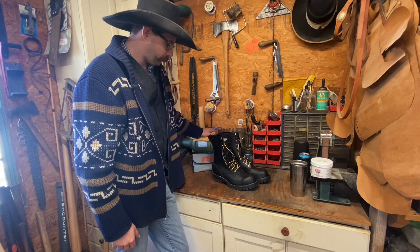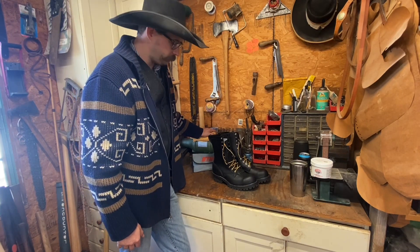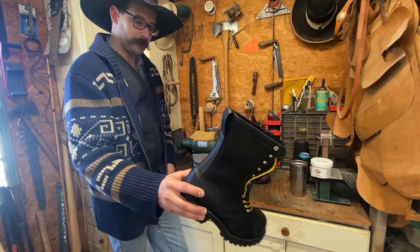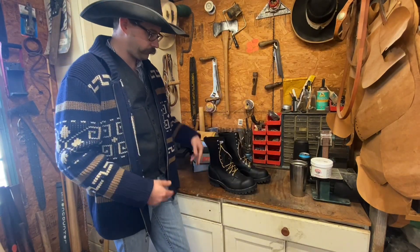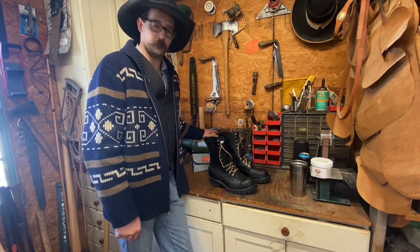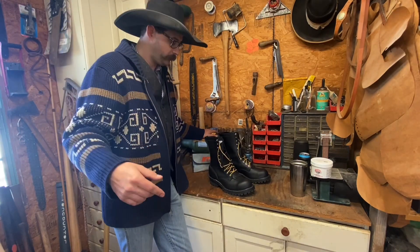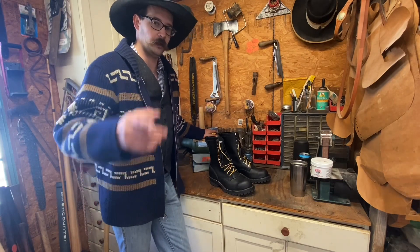But anyway, that's your first look at them. We're gonna beat the crap out of them here in the next month — or beat the crap out of my feet. So anyway, thanks folks. That's the White Sawyer in steel toe. We'll see you on the next one. If you haven't already, like and subscribe, because here in a month — like I said — it's coming up. So like and subscribe, comment, give me your thoughts. We're always learning. We'll see you on the next one, folks.